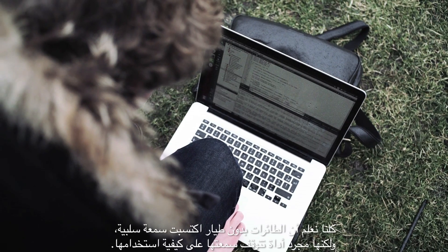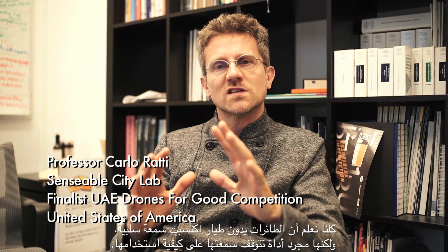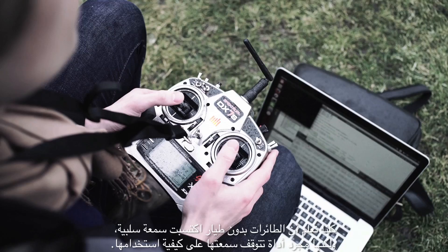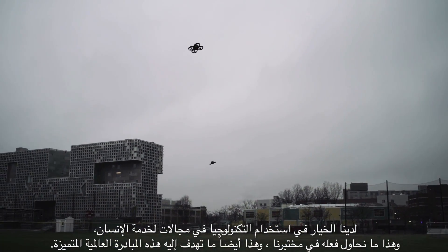We all know that drones have a bad name, and the big challenge is how to take this technology. Technology is never good or bad — it depends how you use it. How can we take this technology and turn it to the good side? That's really what we've been trying to do at the lab, and what we think this competition is about.